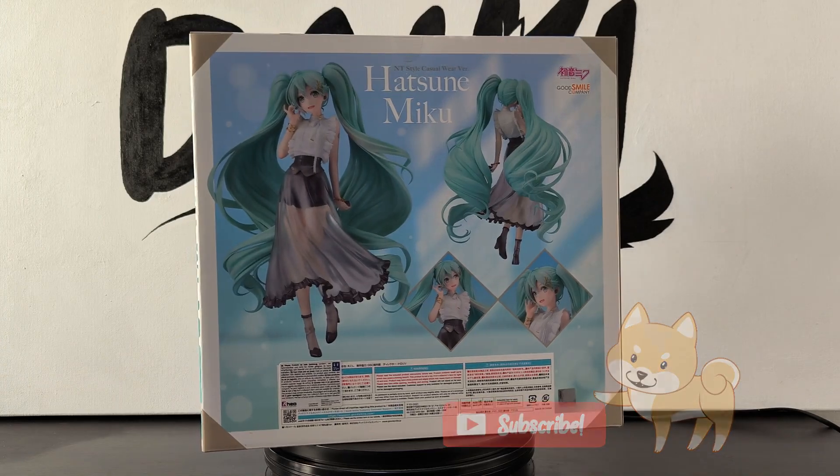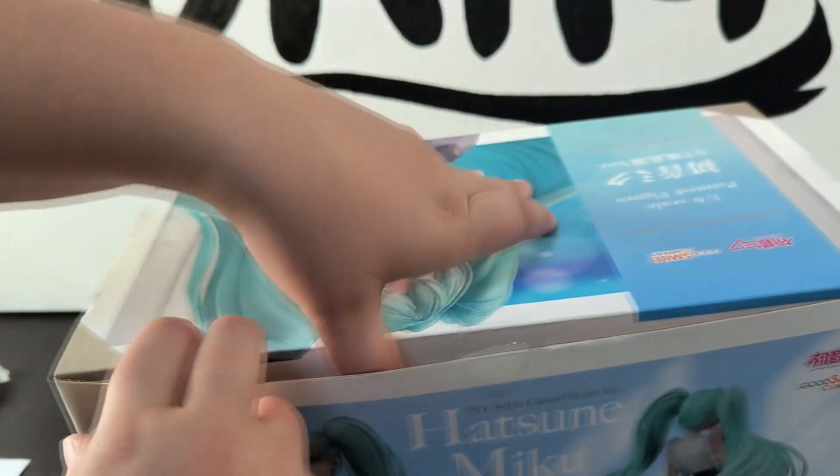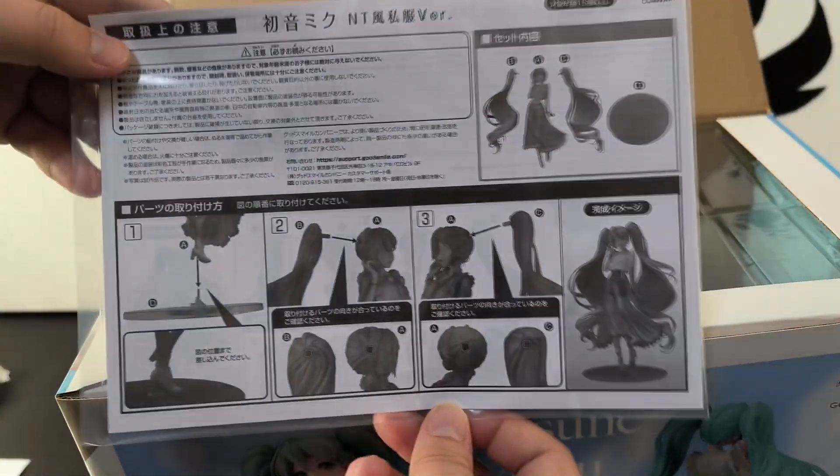The box has tons of artwork of the figure. Let's dig in! It brings instructions. We only need to assemble the hair parts and base.